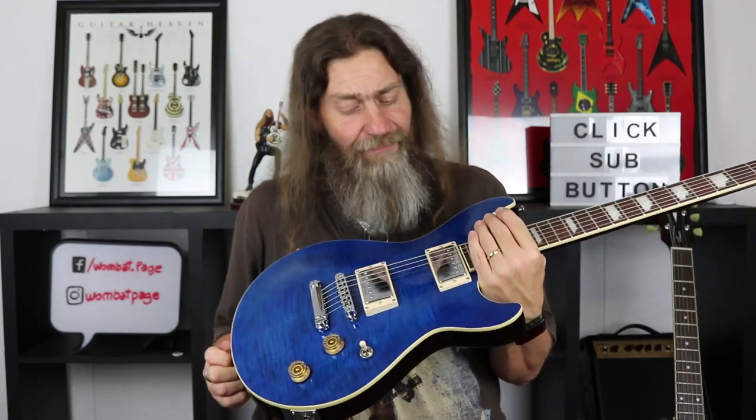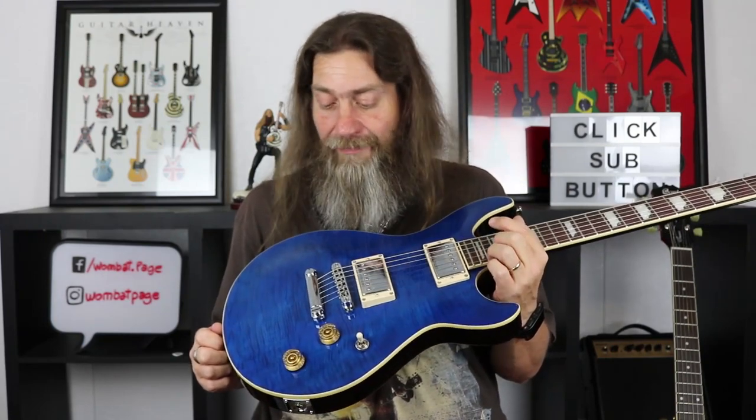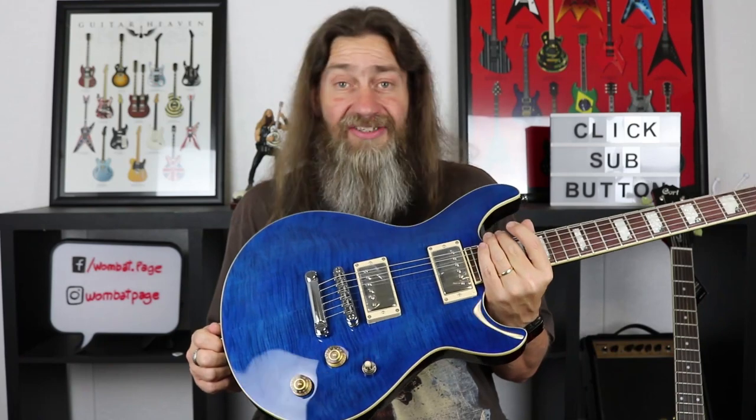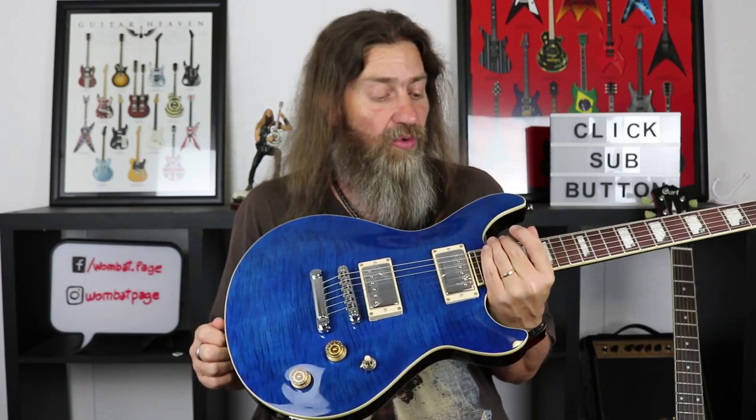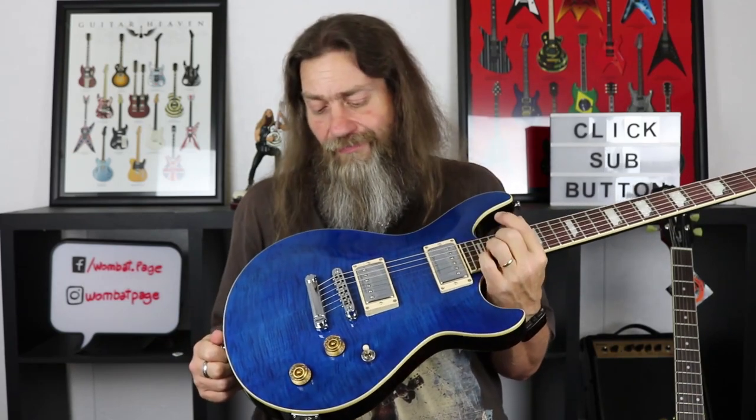Variety Music, who once again have come through and lent me this so I can show you guys, doesn't get hold of these very often — they've been a little bit difficult to get hold of, and when they do get hold of them they go pretty quickly apparently. So they're really something that is sought after, but are they any good? Let's find out.